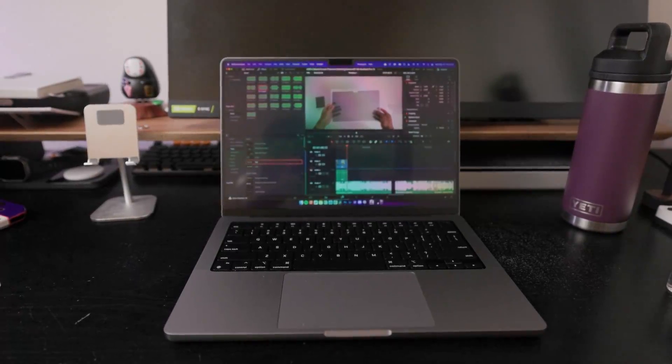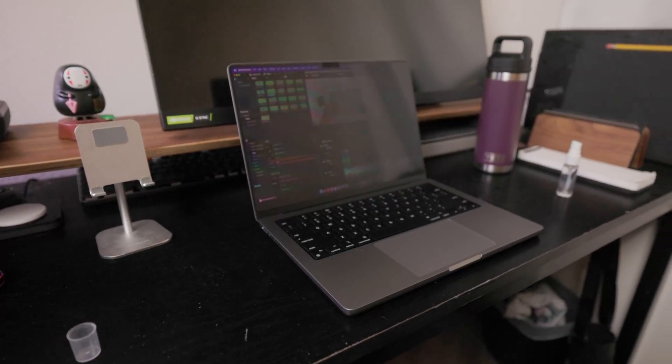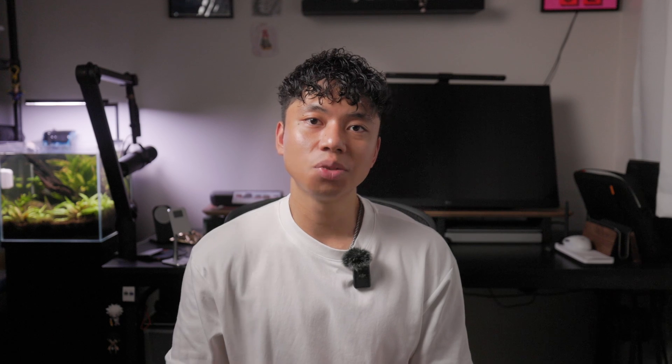Something that's a given with privacy screen protectors is that it will reduce the brightness of your display just a little — that's just how it is. I just wanted to point it out if you're a person like me that doesn't generally use privacy screen protectors. And that's really all there is to it. Use it when you want, there's a bunch of benefits to using one, and it reduces eye strain. I'll leave a link in the description if you're interested.